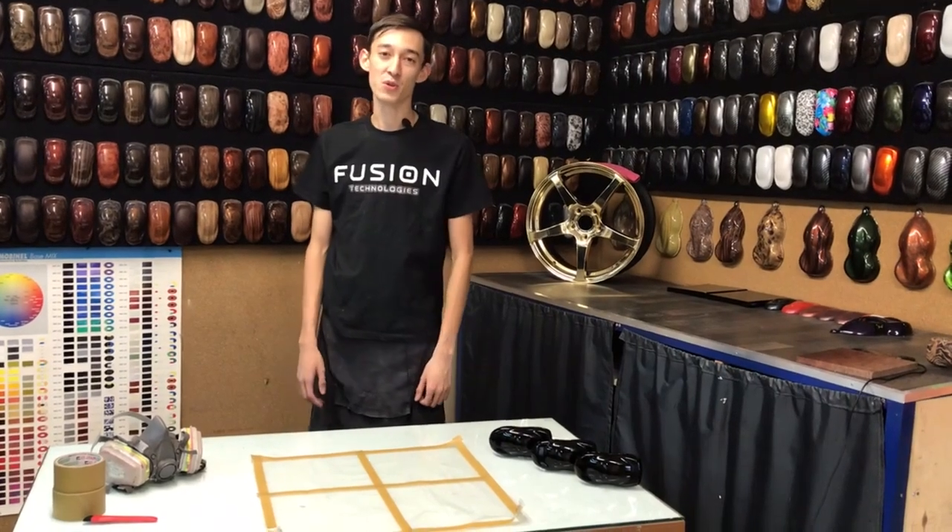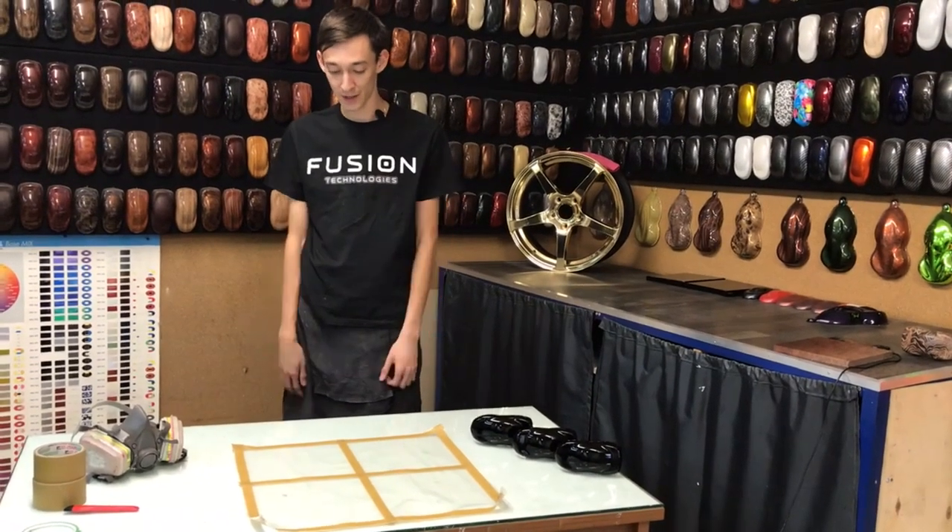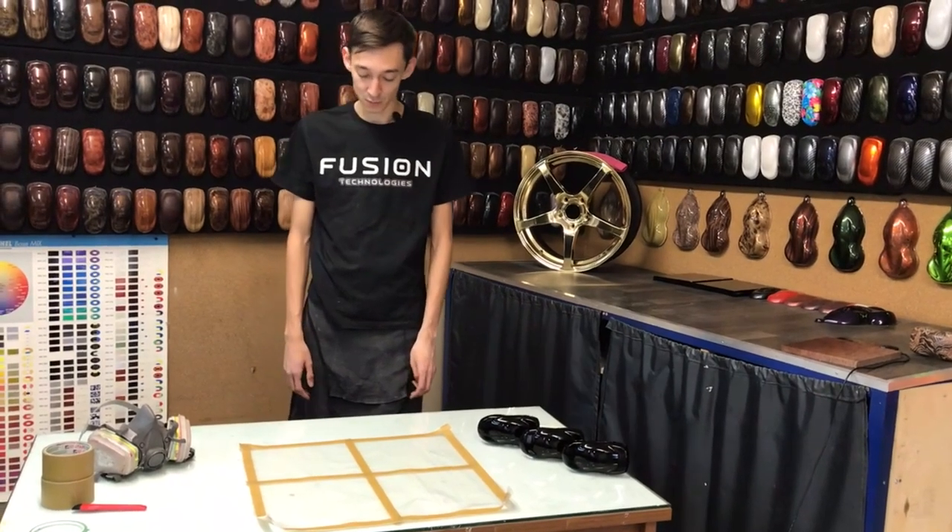Всем привет, с вами компания Fusion Technology, меня зовут Ливон. Сегодня хотел бы вам рассказать о 5T-карбоне — голографическом карбоне, по-другому.